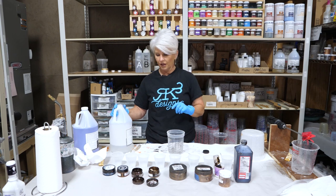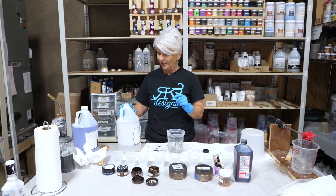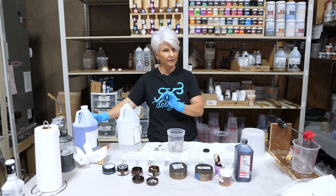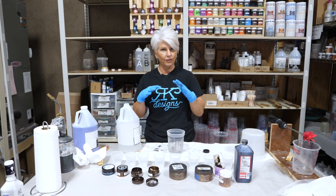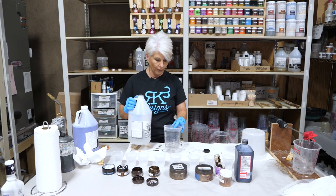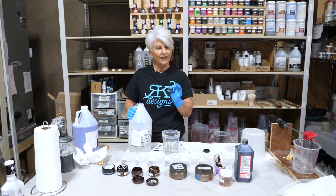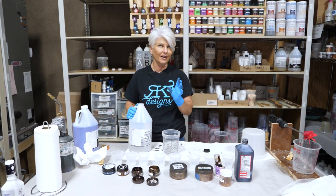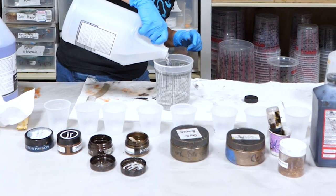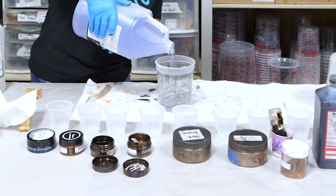We're going to start with Part B first. Part B is less viscous — thinner — so when I put it in and then add Part A, which is more viscous and thicker, it's going to fall down through B and I'll get a more accurate reading. I'm doing three ounces per square foot, so a little more than 18 ounces, probably an ounce more than I actually need, because I'm going to mix up some accent color. It's a one-to-one ratio by volume, not by weight.